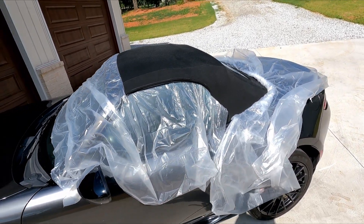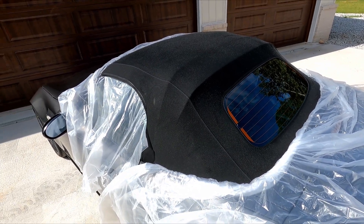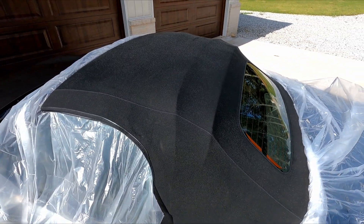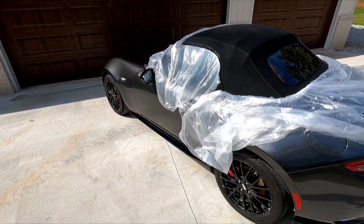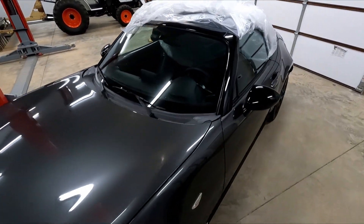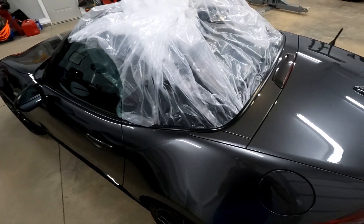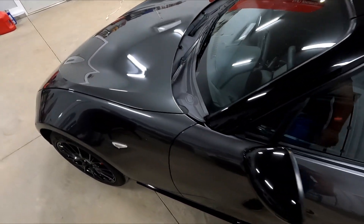It takes a lot longer to prepare the car than to actually do the treatment. It says to let it dry, so we'll set it out in the sun for maybe 20 minutes until the wetness dries off, and then I'll cover it and push it back into the garage and start working on the rest of the car. The top has dried and I just rolled the plastic back over it and tucked it in well. Now I'm going to go around the car and tape off all of the rubber parts.